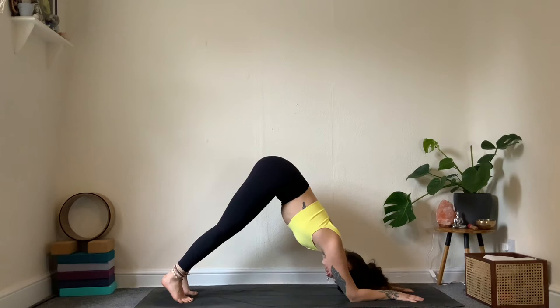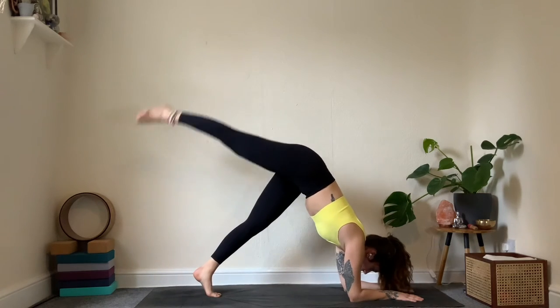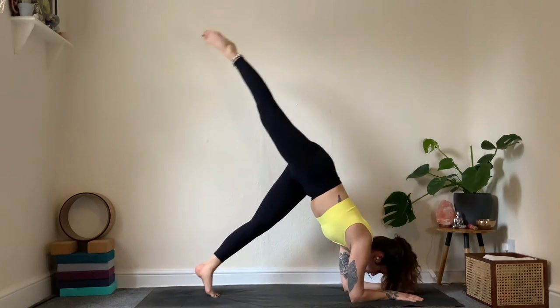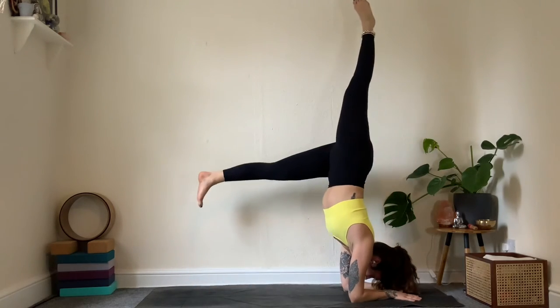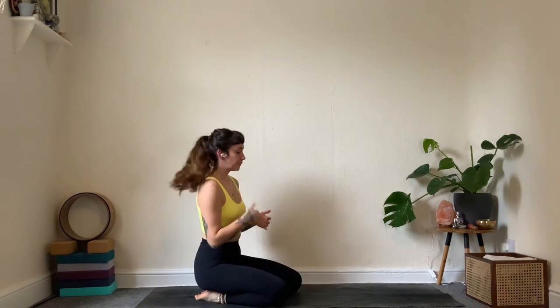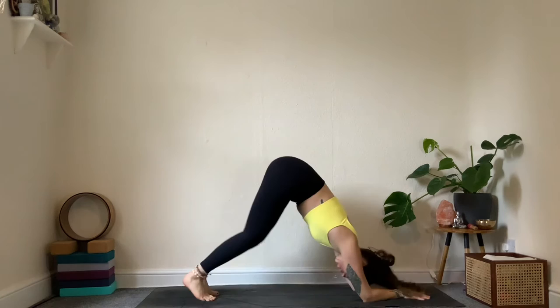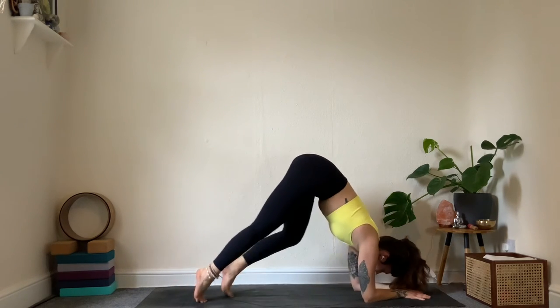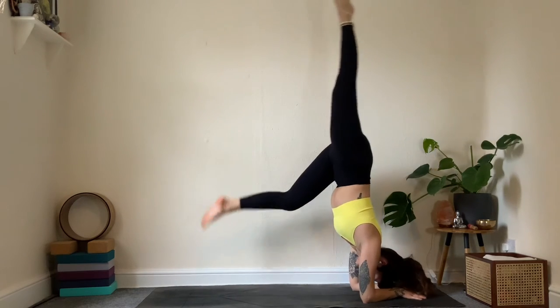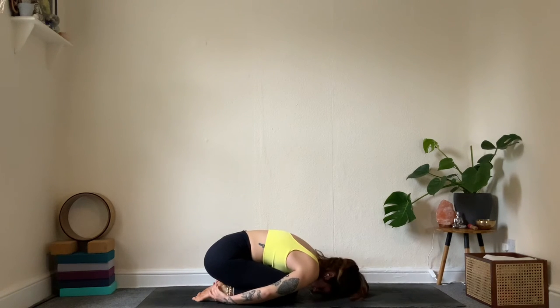From dolphin, you can stay here or walk the feet forwards a bit — lift the right leg up. Option one: pulse forward and back. Option two: take a few kicks towards pincha mayurasana. Any of these options are perfect — you can absolutely stay in dolphin. Hold for three more breaths: if you're kicking, keep the legs really straight; if holding, really push through the shoulders. One more breath, then slowly take it to child's pose. Soften — breathe into the belly, allow the shoulders to relax.